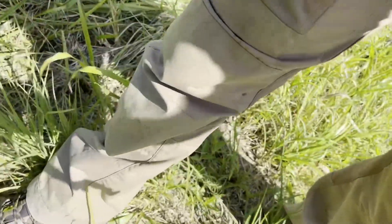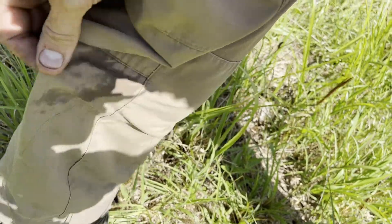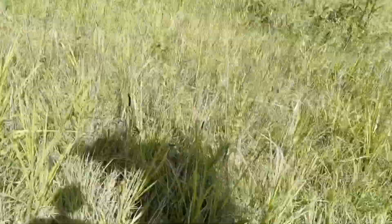A quick tip while we're looking for Queen Anne's Lace: when you're walking through tall grass like this, or anywhere outside during tick season, if you wear light-colored pants it's much easier to identify a tick on your pants before it gets attached to you. Light-colored pants are a good idea in tick-infested areas. I hate ticks.